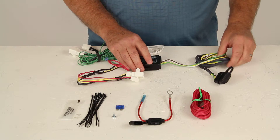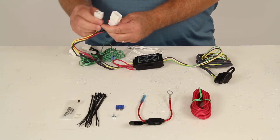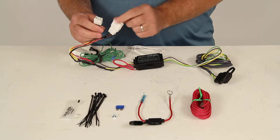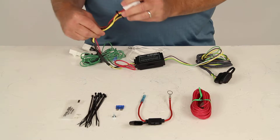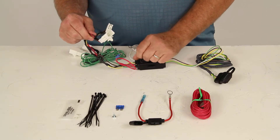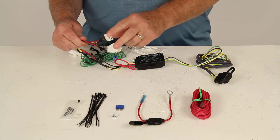When you attach this to your vehicle, go to the rear of the vehicle where these OEM-style connectors will plug into the back of the tail lights. The one with the yellow wire is for the driver's side — you go behind the driver's side tail light in the rear, pull the connection off, and attach these.